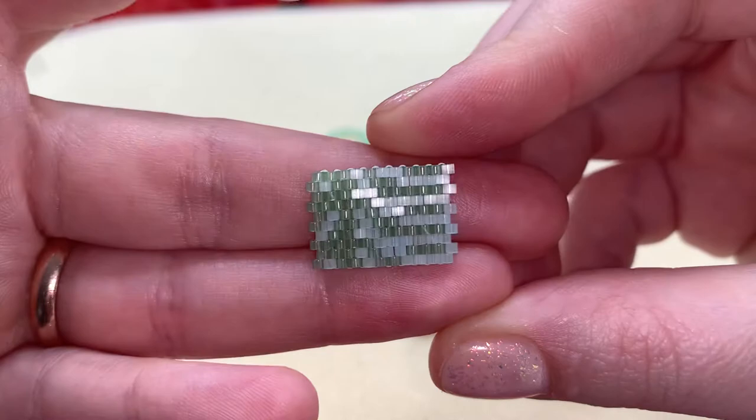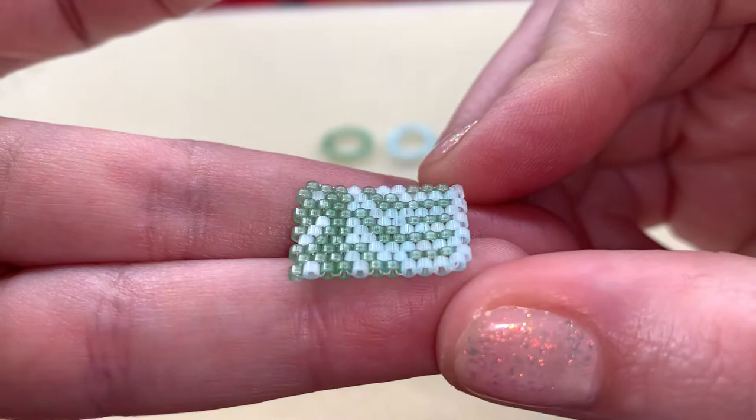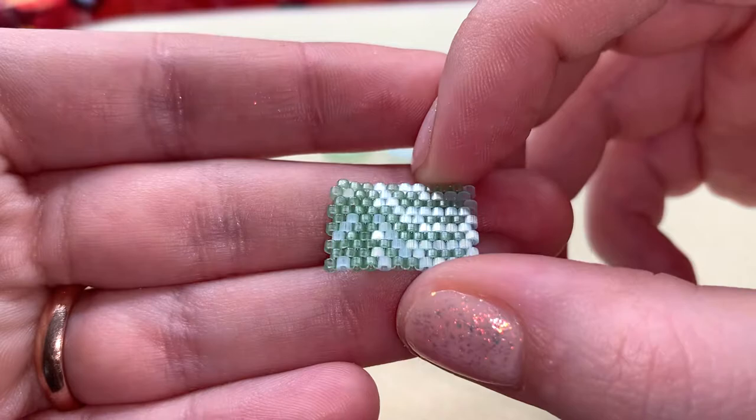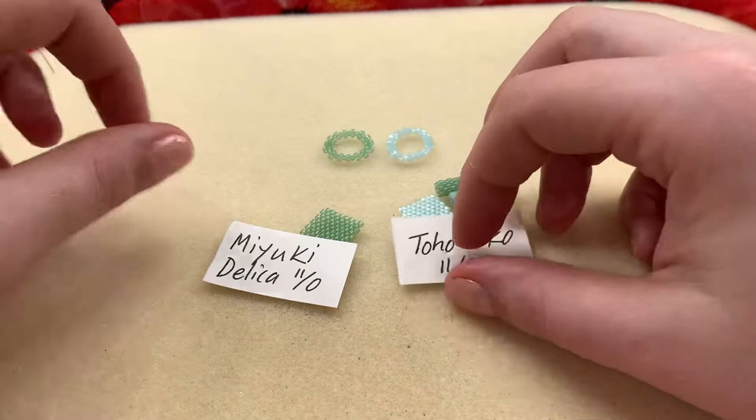But just for an experiment I did this mixed flat piece here, and I mean it looks pretty good. Are they a little different? Yeah, but I'm not really getting any bumpiness. You can definitely tell those fiber optic colors just stand out — those are crazy. But if you're in a pinch, I think you can use them both together; I think that looked really cool.